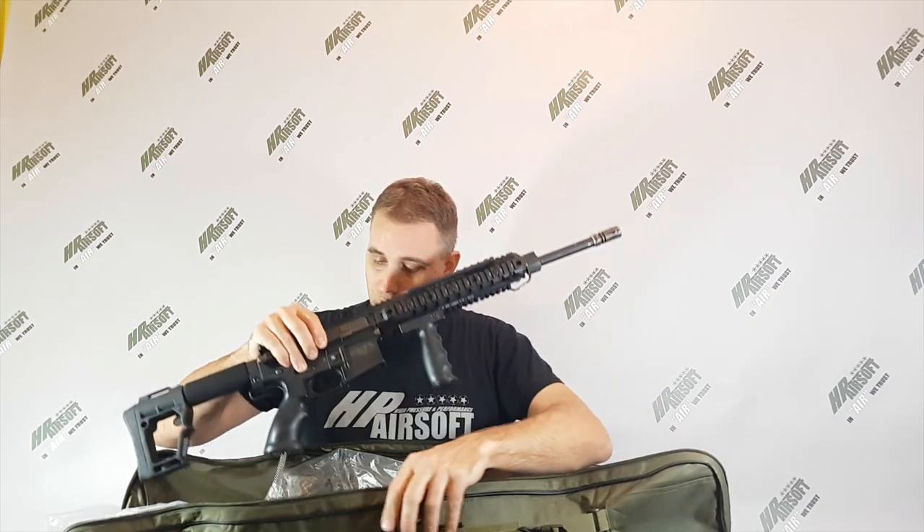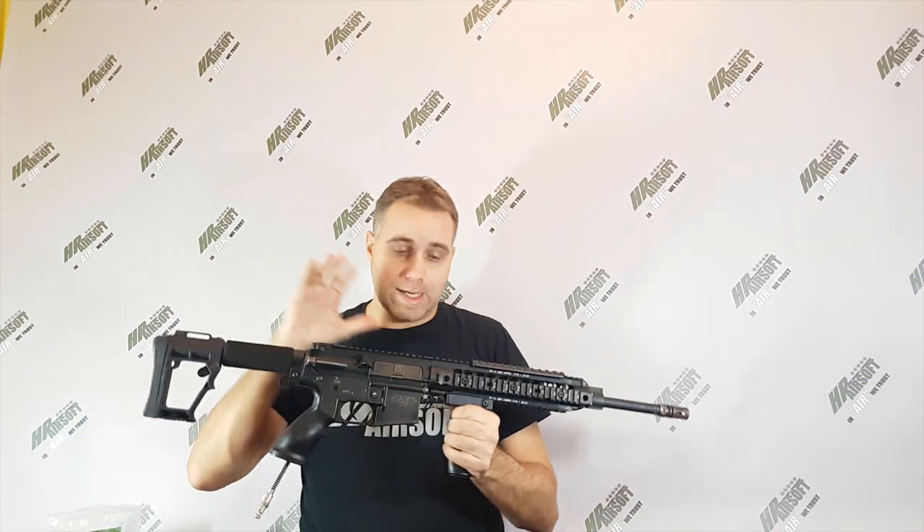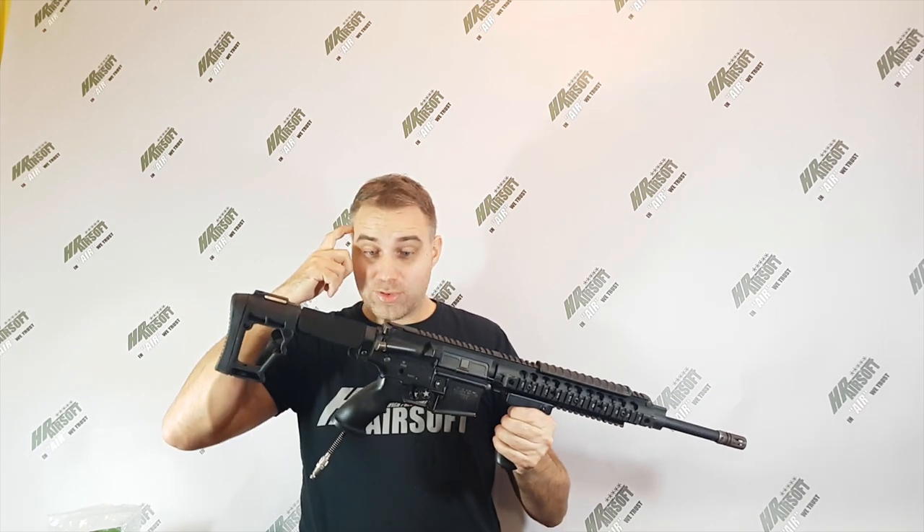Hello Donatas, Maciej here from HP Airsoft. So today I finished your replica. Sorry it takes too long — in the meantime we had several minor software and hardware changes inside the engine, but right now you've got the fully functional newest software and newest hardware Raven installed in this replica.